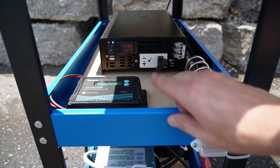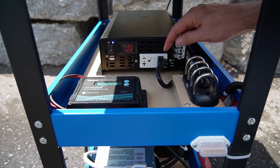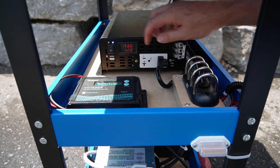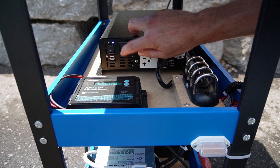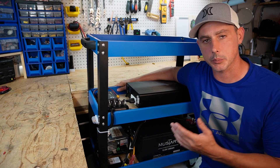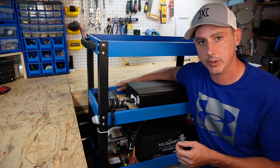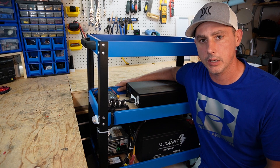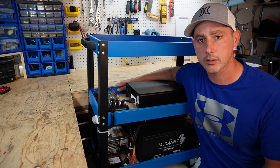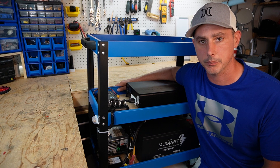And then up here on top I have the pure sine wave inverter, 3000 watt, from Reliable. This is plugged into a power bar. Also have USB plugins, as well as my on off switch. And there you have it — my complete all in one DIY mobile cart build. If you like this video, like and subscribe. If you have any questions about what I've done here, let me know in the comments section below. And as always, thanks for watching.